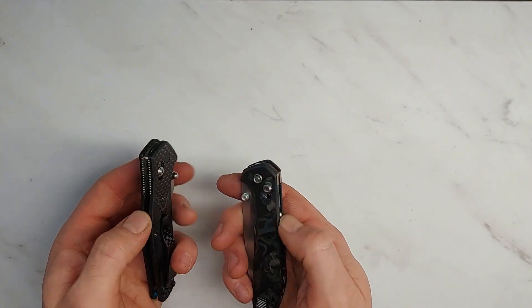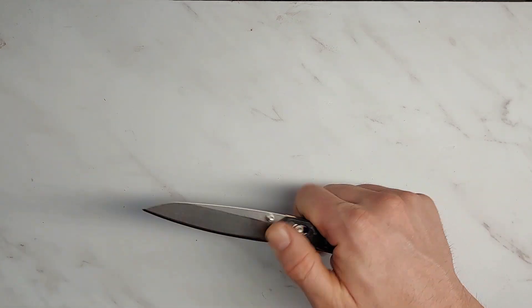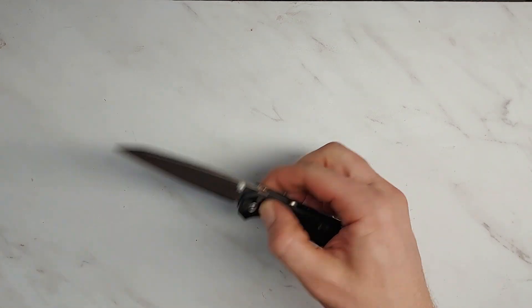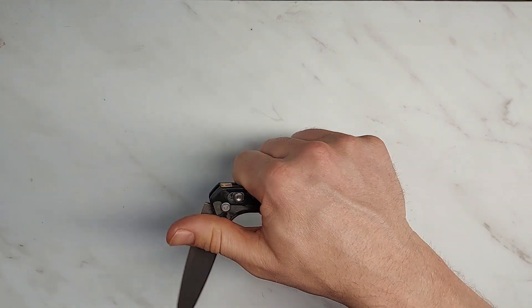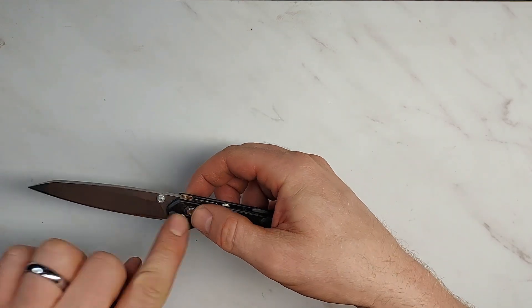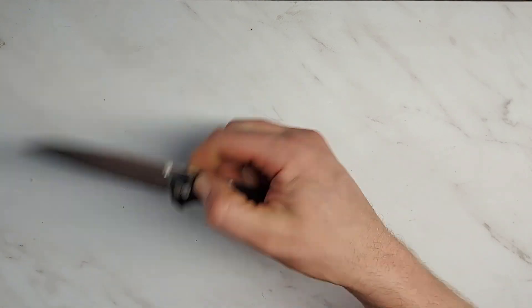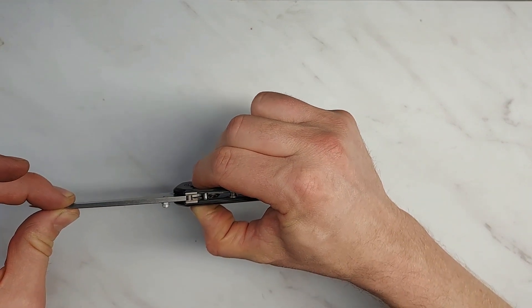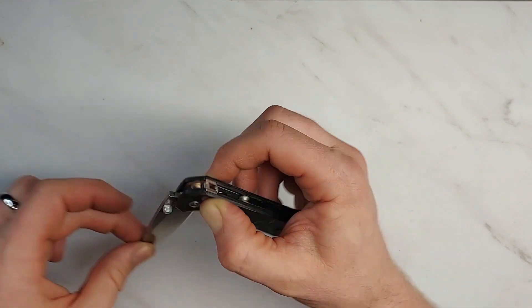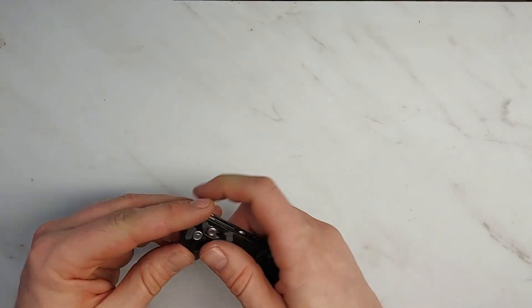This is definitely a direct competitor to the Benchmade 940 with similar construction and liner shape. In terms of how it works, it's very smooth — it's a washer knife but with very smooth, flippable washers. Even in a flippable state there's barely perceptible blade play, so it feels almost like bearings, which is a very good thing.